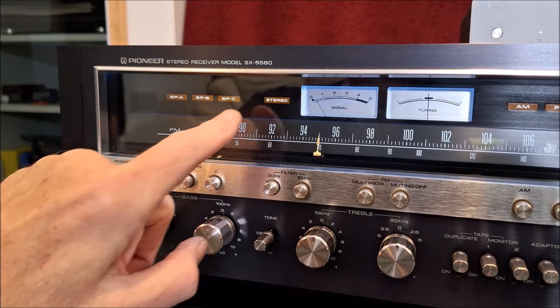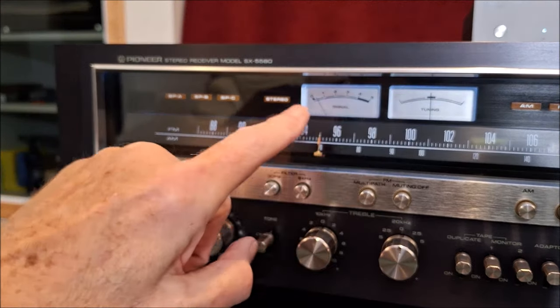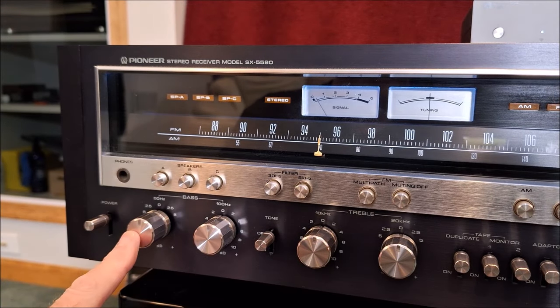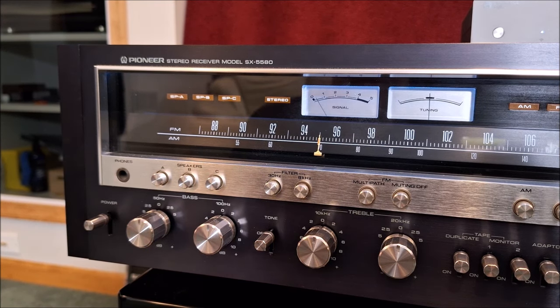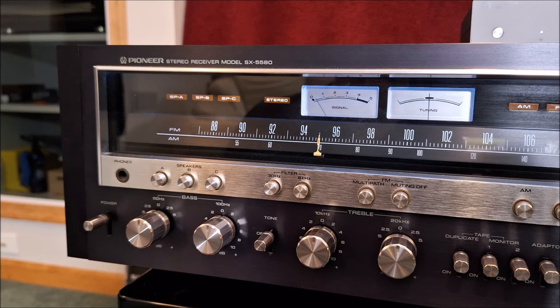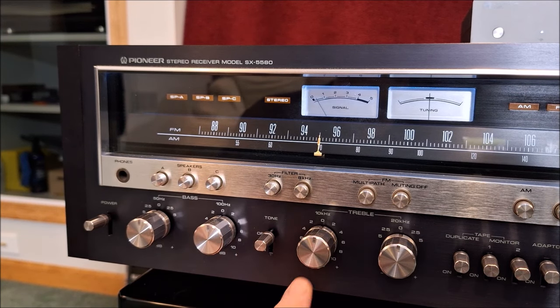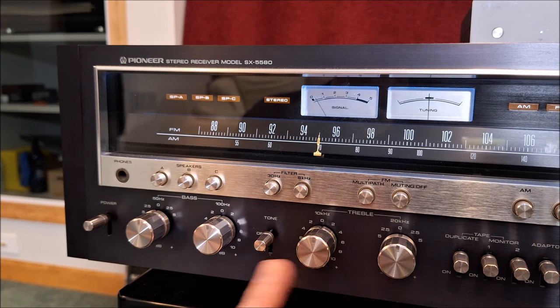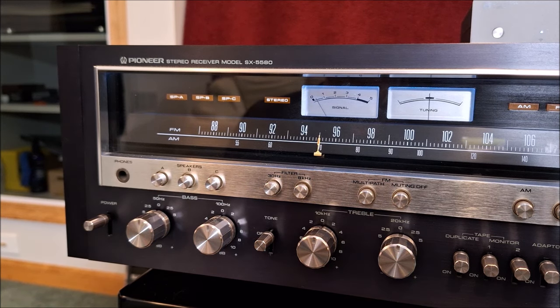Next to that is a stereo indicator with the meters for signal strength and center tuning. Down here we have two bass controls, one centered at 50 Hz and the other centered at 100 Hz, which is very close — only one octave apart. I think that's because of characteristics of speakers of the era. Tone defeat, treble centered at 10 kHz and at 20 kHz — that's a full octave apart as well.